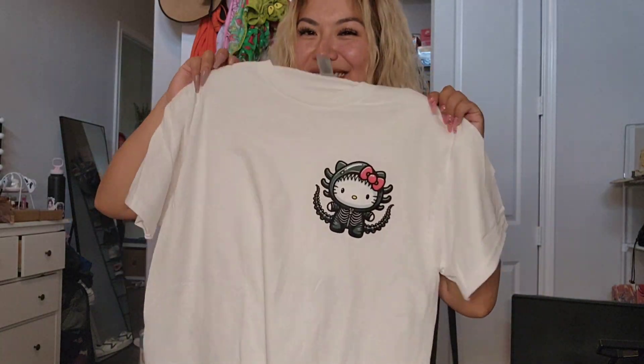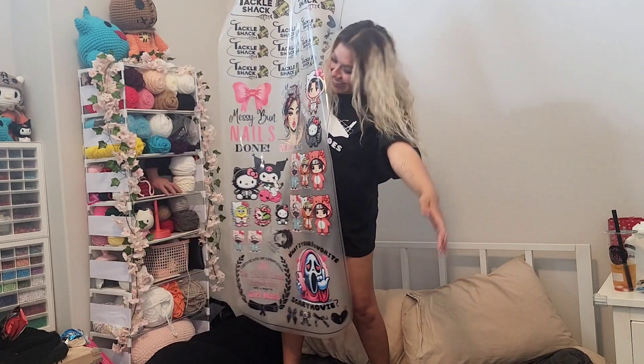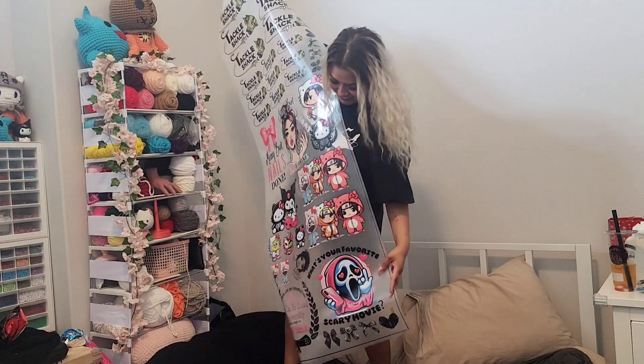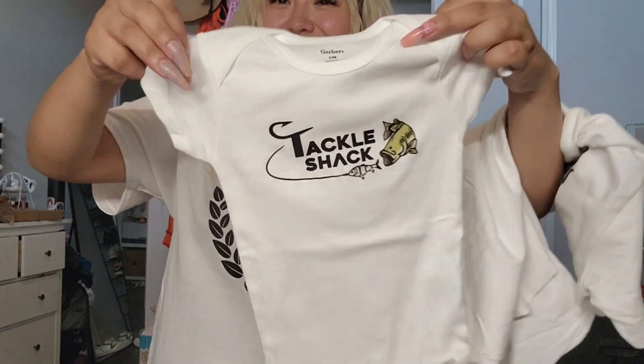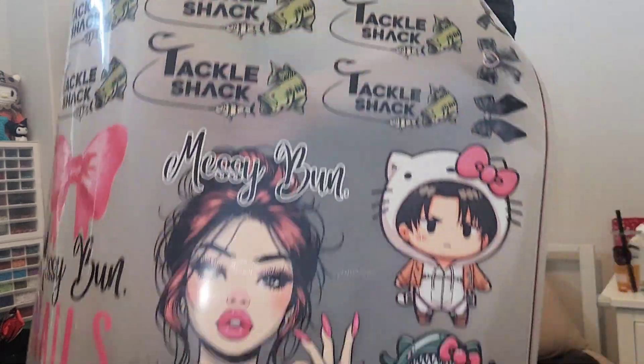I've been wanting to try DTF transfers for the longest time, and today I actually received my 5 foot gang sheet from Ninja Transfers. This is basically life size for me since I am 5 foot tall, so I had to sit on top of my bed just to show you guys the full sheet. I had so much fun making family business shirts for my brother-in-law's tackle shack, as well as some other designs I've been working on.